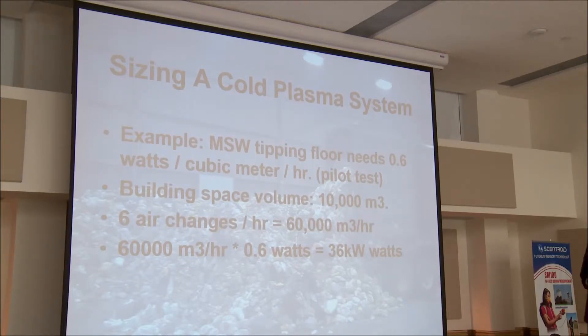Just to give you an idea — suppose you have a tipping floor in a solid waste management utility and you wanted to have this flow rate. In general, it's not a lot of power needed for these. Through work that I've done, I know that you need about 0.6 watts per cubic meter. So 36 kilowatts is your total to treat 60,000 cubic meters per hour. We're hardly talking the power of even one electric motor for this.